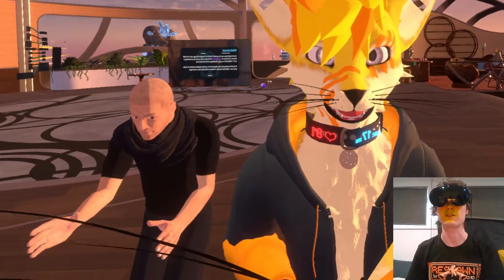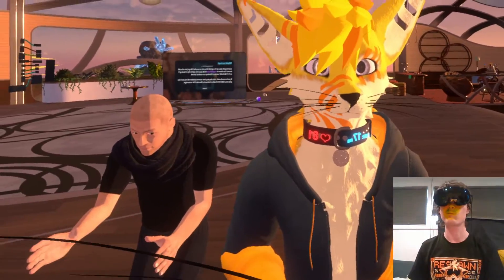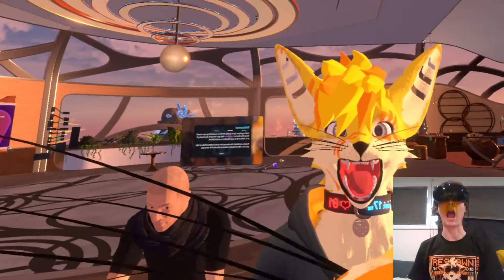There's also a bunch of expressions that you can map, and I've mapped a few of them on my avatar. For example, one of them I can do like this brow, I can wiggle my nose, my jaw.